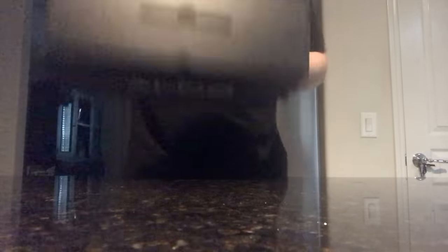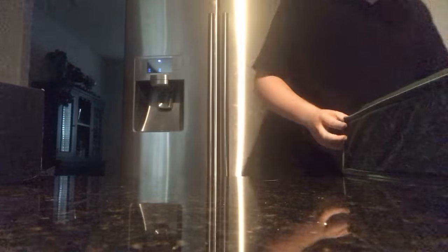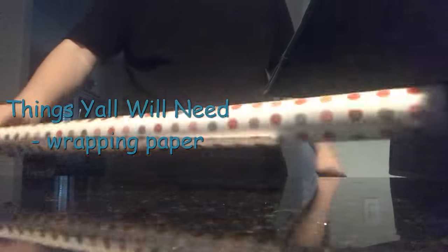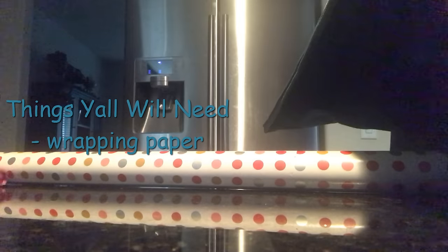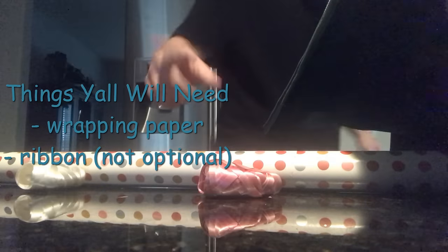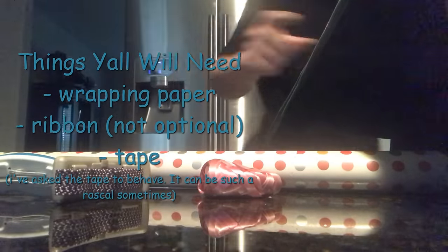First, you need your supplies. I've got myself a fantastic box right here that I'm gonna wrap. Now, don't worry — wrapping paper is dirt cheap. I bought some from the nearest thrift store recently. Just a warning: the big old green thing doesn't come with the wrapping paper, you gotta buy that separate. So I've got my wrapping paper right here — it's got polka dots, that's my favorite color. I've got this pink ribbon, and I've got some tape too.